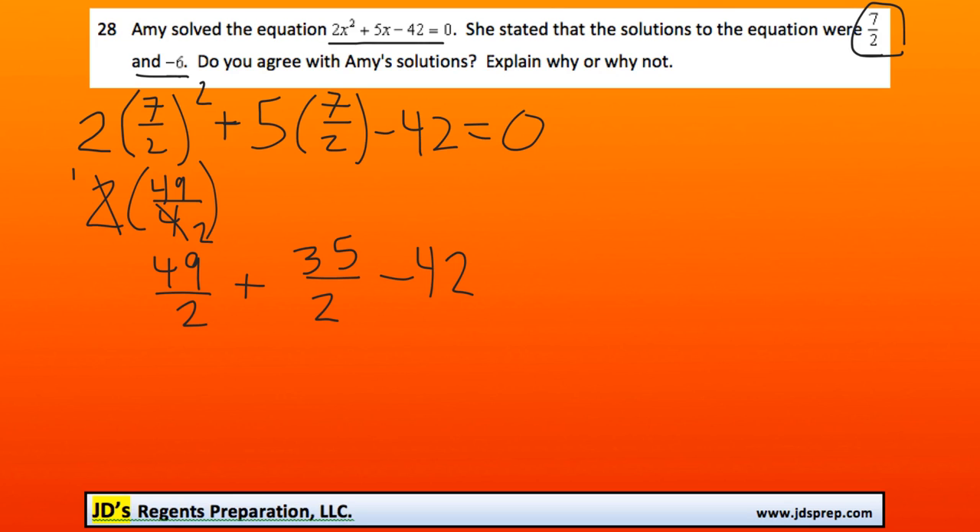We can add these fractions together because they have the same denominator. So 49 plus 35 gets us 84, and 84 over 2 is 42. So 42 minus 42 does in fact equal 0. That means that solution is correct.